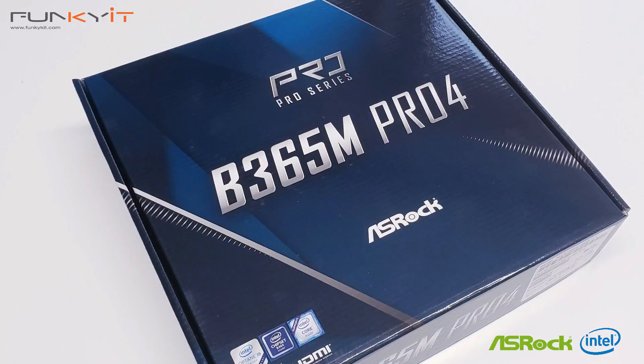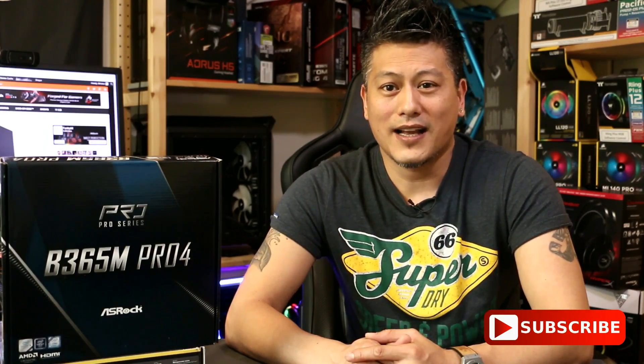The ASRock B365M Pro 4 is suitable for all Intel 8th and 9th generation processors. It's a nice compact Micro ATX motherboard that fits in most cases, suitable for gaming setups and standard PC builds. Hope you enjoyed this video — give us a like, leave a comment, buy via the links in the description, and don't forget to subscribe. Until next time, this is Winston for Funkit.com.